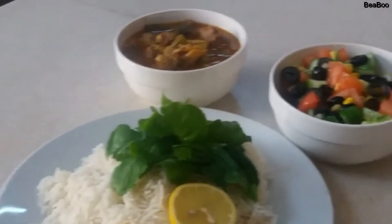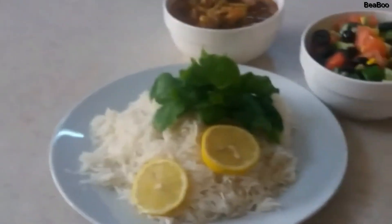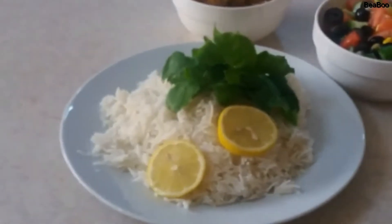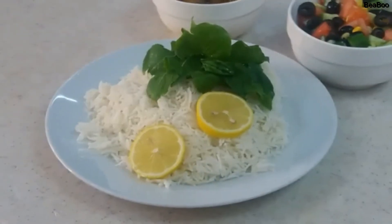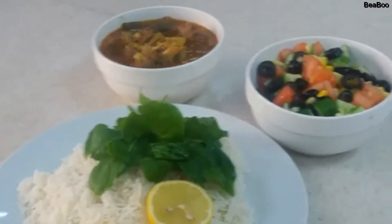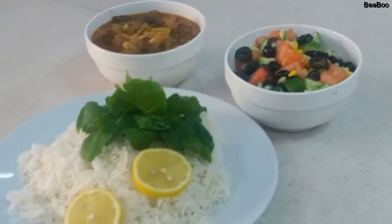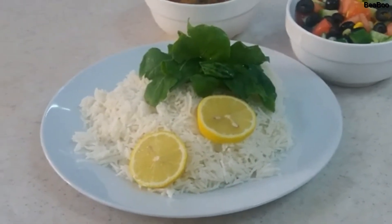I hope you like my marag. Marag laham — ayan na po siya guys. Sarap! Wow! Thank you for watching.